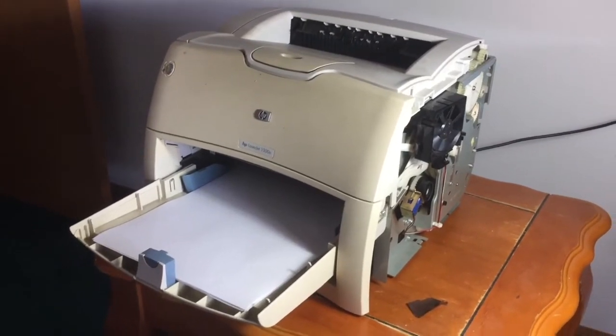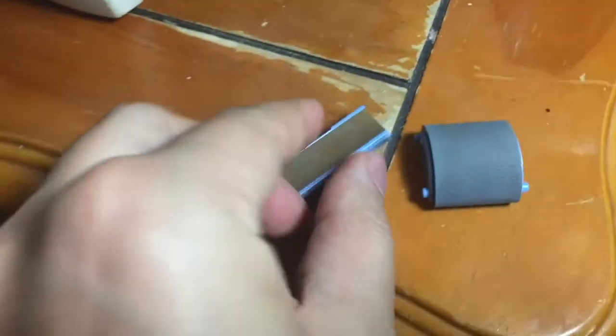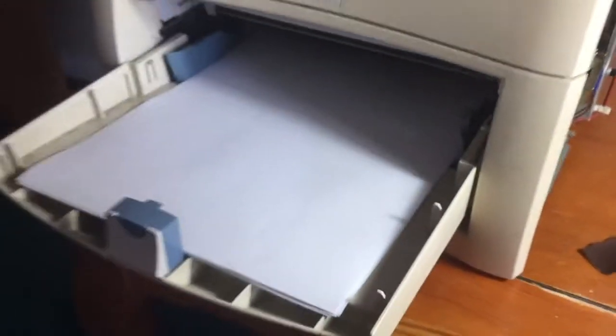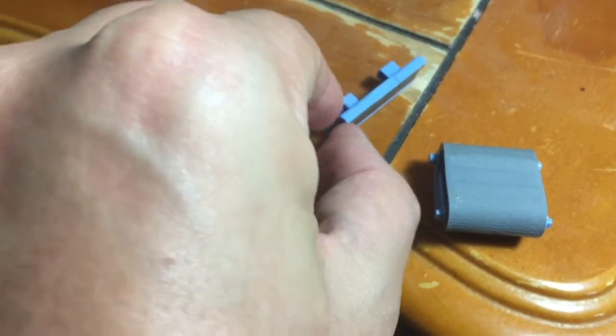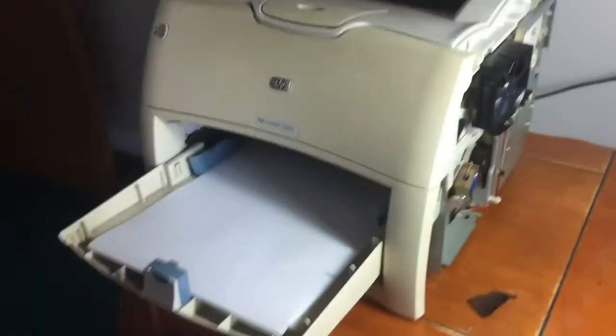A lot of the online resources said that the roller pad and the separation pad - these two things go inside the printer and help it pick up paper. They said these are kind of old and worn. These are the original ones - they should be more ridgy and not as flat. But replacing those didn't fix the issue.